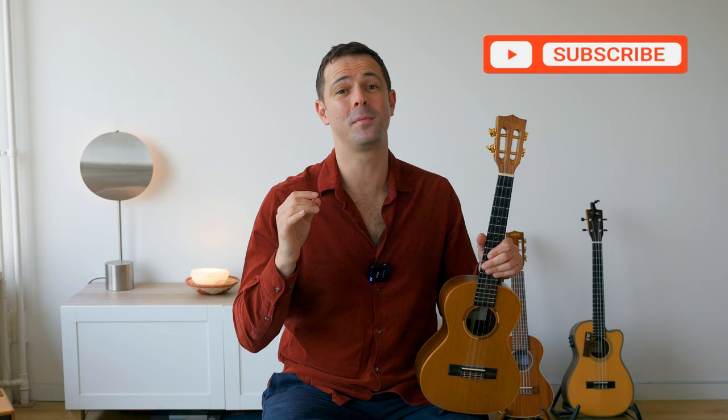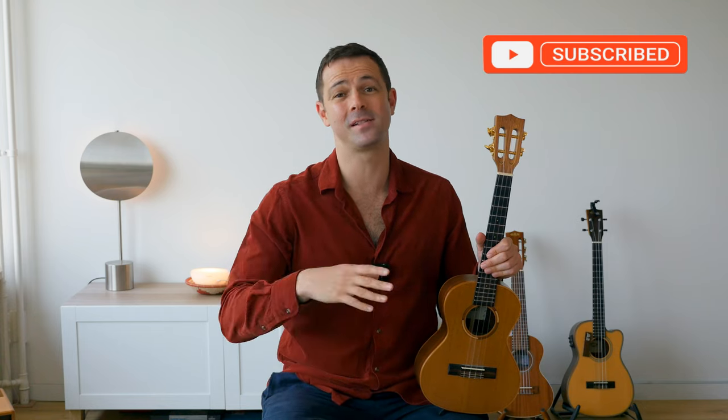Good job guys — I hope you enjoyed this class. If you did, I'm welcoming you to subscribe to my channel because there are going to be a lot of cool tutorials and covers coming up. If you want to take your ukulele playing to the next level, check out my Patreon page where I do weekly live classes and release awesome ukulele arrangements. The link is in the description below — thanks for watching and I'll see you next time. Cheers!